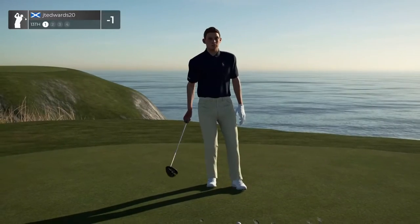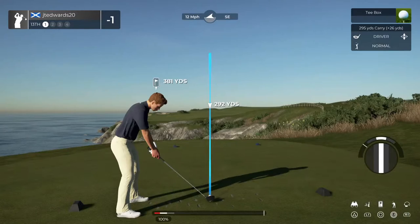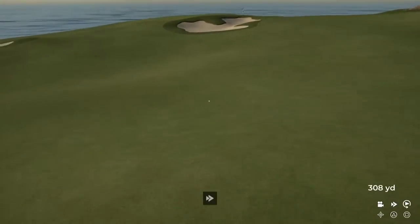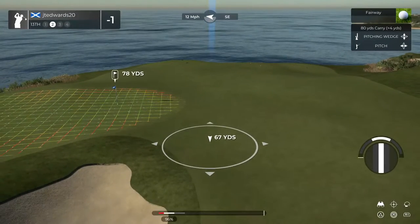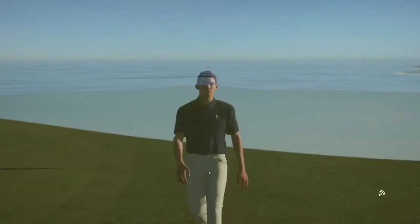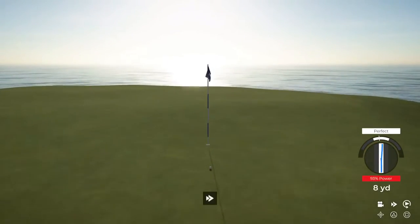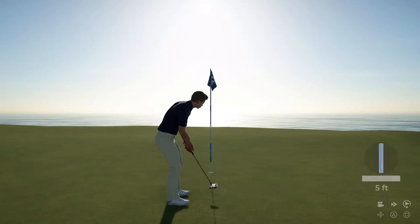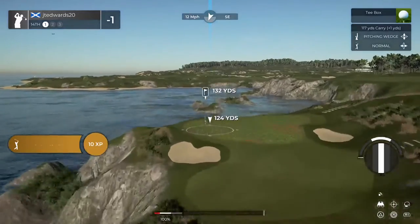That wind is going right to left out there. Here's our second shot on the 13th. I'm a little wayward on that approach. Third shot. Five-foot putt here — this putt's good so far. Good job on that one. You'll stay at minus one after that hole. And here we go on hole number 14.